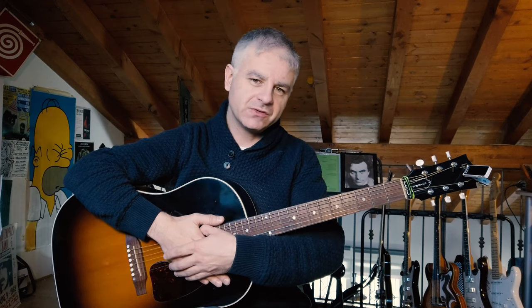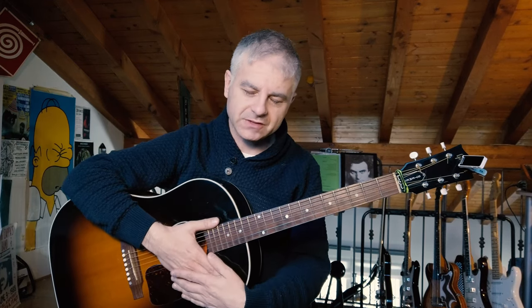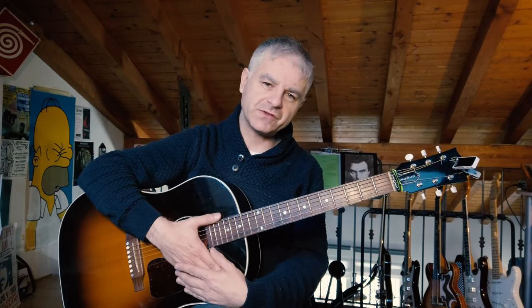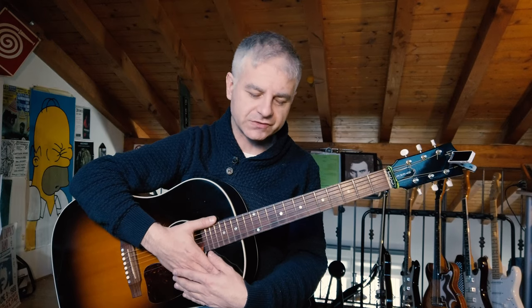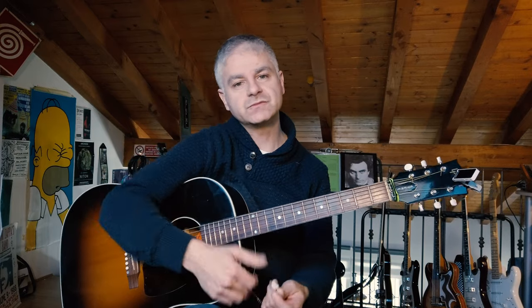Hello everybody, Mr. Harry here with the YouTube channel about how to get new sounds from your guitar using objects. Today we're gonna talk about acoustic guitar, but not just muting the strings like we did in the previous video about the acoustic guitar — we will use other objects. For example, we're gonna use chains.